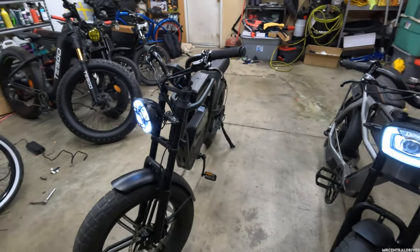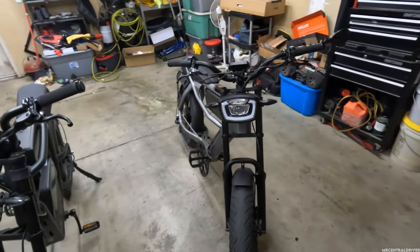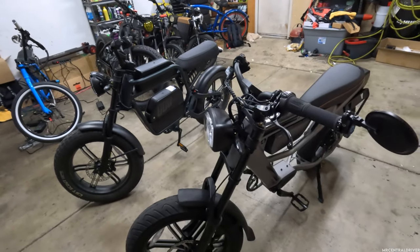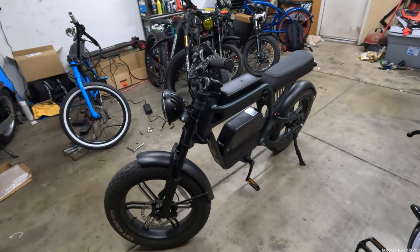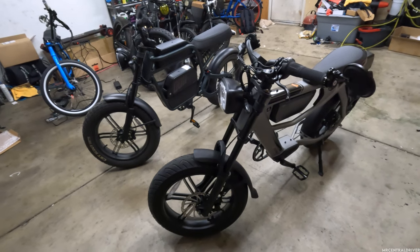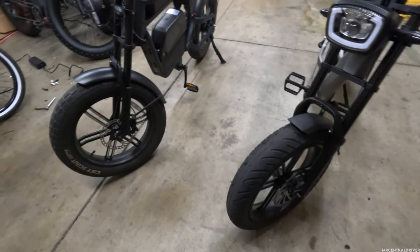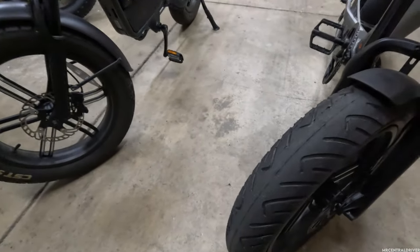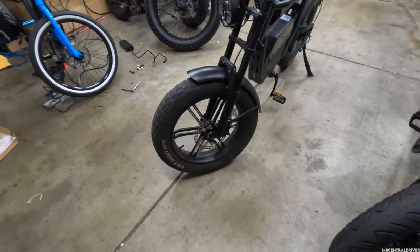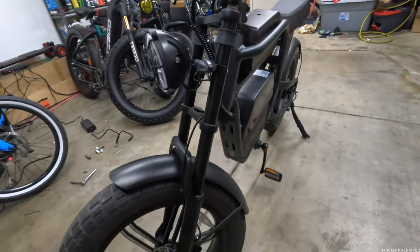Both bikes use the same Bafang wheel set with 750-watt motors. The Rev One has a slightly higher top speed — 37 mph versus 35 mph on the C3 Strom — and going downhill you'll see about 40 mph on the Rev One versus 38 mph on the C3 Strom. The C3 Strom has better street tires for road riding, while the Rev One's tires are better for off-roading. Both bikes have the same front forks, so the front-end setup is identical.